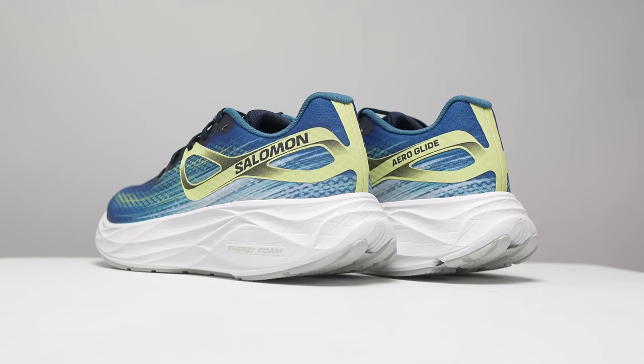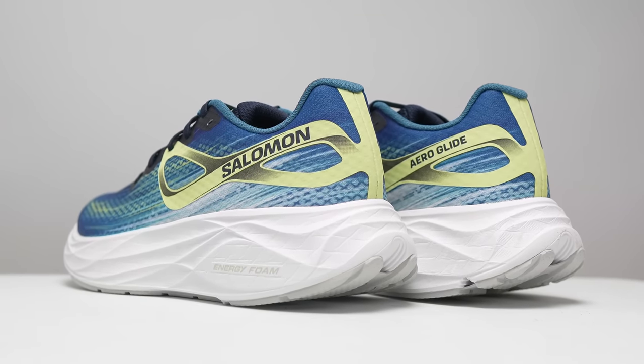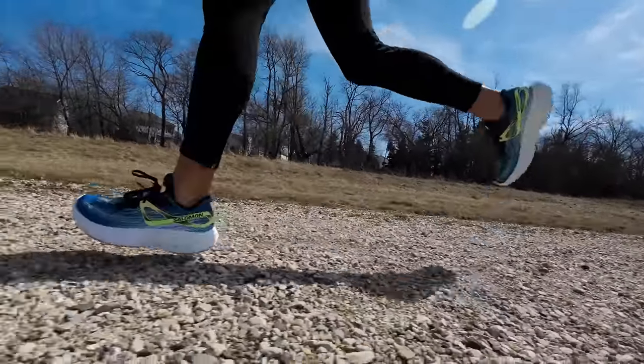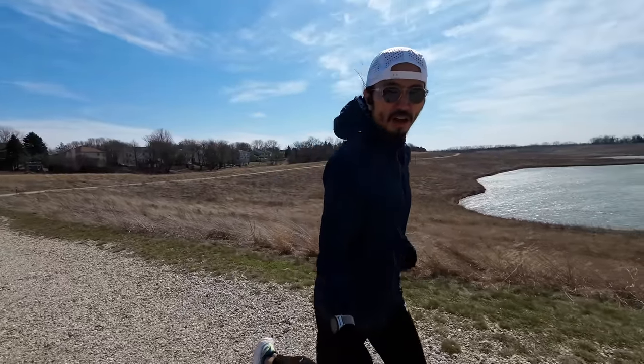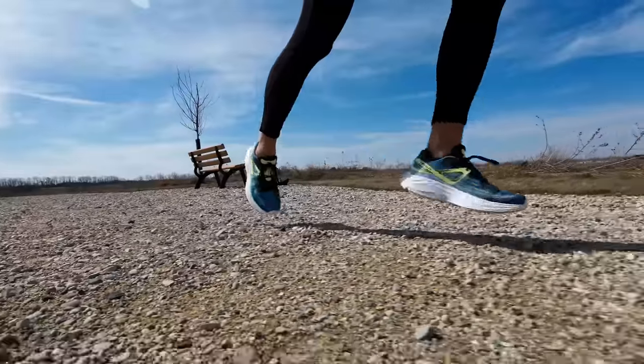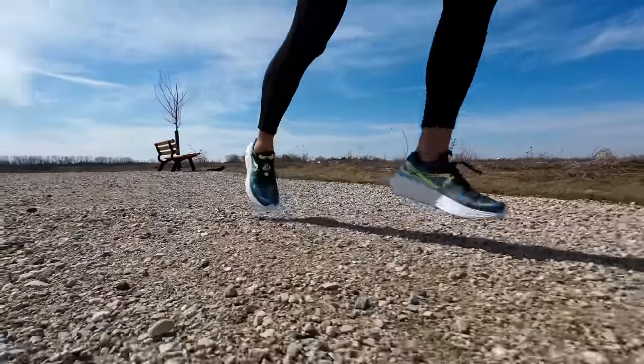For those of you who think some shoes these days have been getting a little too squishy or wobbly, I feel like you're going to think the AeroGlide midsole foam is just right. For me, whenever I got off the roads and concrete and onto some softer hard pack surfaces — like a dirt road or the shoulder on the side of the road — that's where I felt like this shoe was just right and I could run in it for days. The shoe is still lightweight even though it is a tall stack height shoe, and I just get this easygoing, up-for-anything feel from it, which is kind of like a breath of fresh air from Salomon.